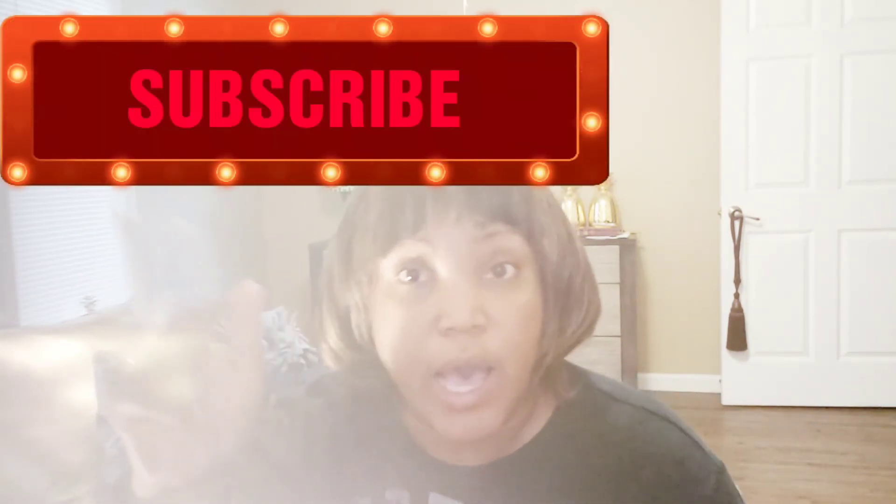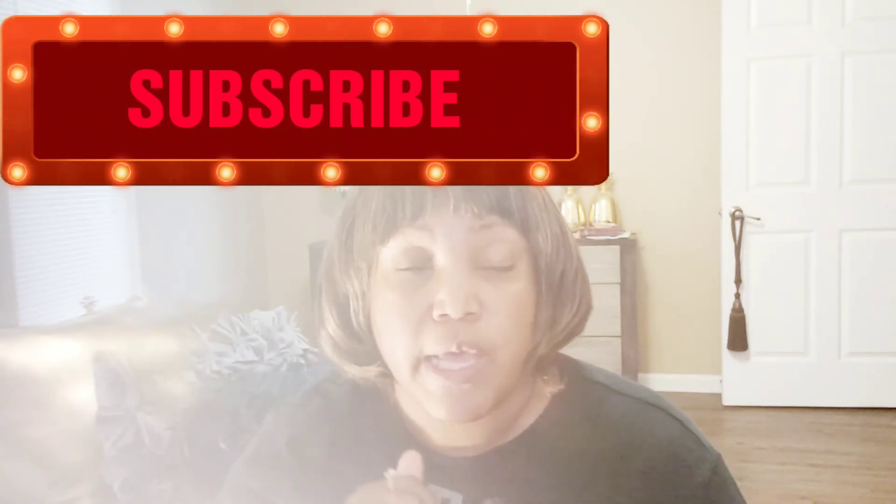I hope you enjoyed this video. If you did, be sure to give it a thumbs up. If you want to see more videos like this, be sure to drop it in the comment section. Don't forget to like, comment, share, and subscribe. I love you, lovebugs, and I will see you in my next video. Bye.